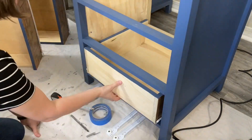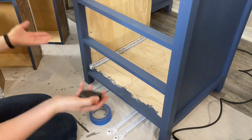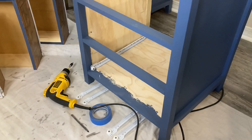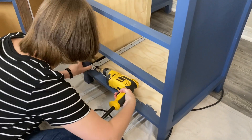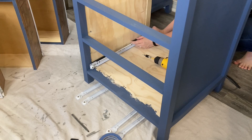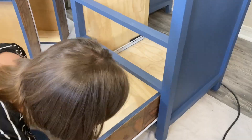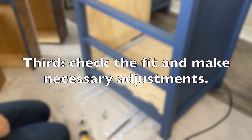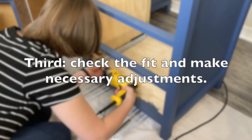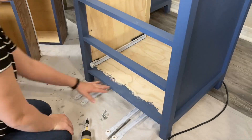There needs to be exactly one half inch clearance between the drawer box and the frame. Too little space and they won't slide. Too much and the drawer will just fall off the track. I found that I needed to adjust the width of the cabinet slides because my drawer boxes were a quarter inch too small for the cabinet I built. This is where the wood shims I suggested at the beginning come in. I uninstalled the cabinet slides and reinstalled them with wood shims behind them and the problem was solved.